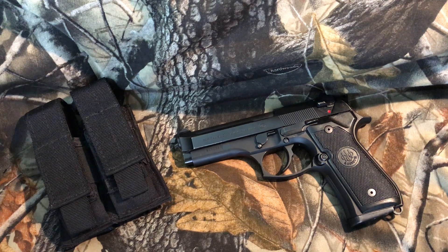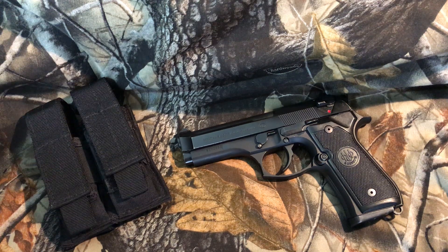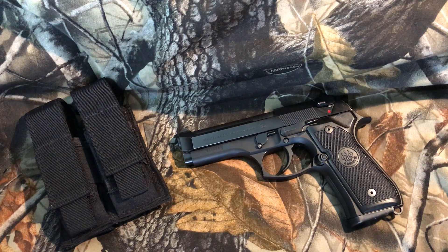I really wanted a nine millimeter Centurion and I had one double action only 40 caliber 96 Centurion, but I never had a nine millimeter. I could have bought it on the auction sites, but because the frame is aluminum it might look good on the outside. I really wanted to feel the slide-to-frame fit and check the accuracy — if the gun had 15,000 rounds through it, it might look fine but have a lot of wear on the rails.